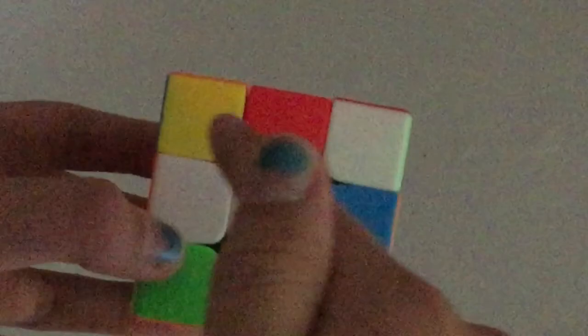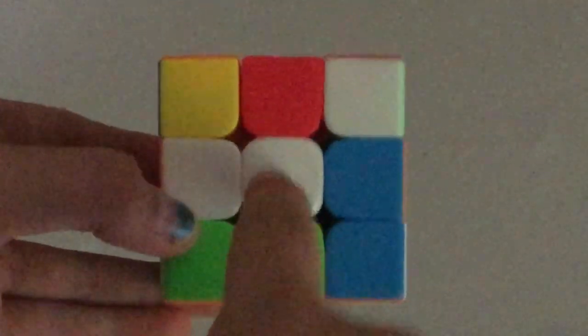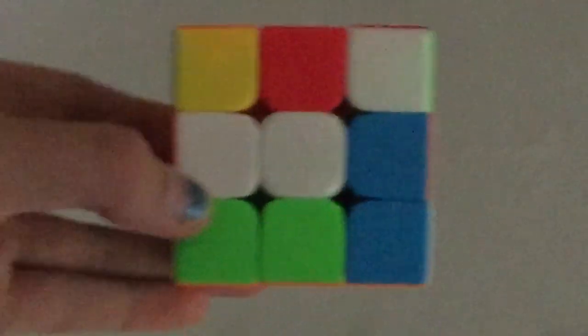I hope by now you've watched my 2x2 video, because it'll tell you about how to solve the first layer. We're basically going to do the same thing. But first we need to know about the pieces. If you solved a 2x2, you'll know there are only corner pieces. However, on a 3x3 there are also center pieces and edge pieces, and that makes it a little harder but also gives you more to work with.